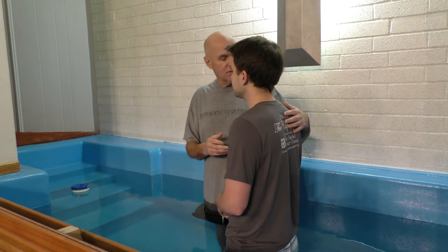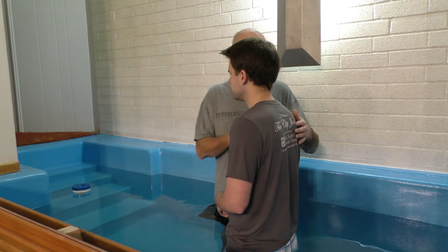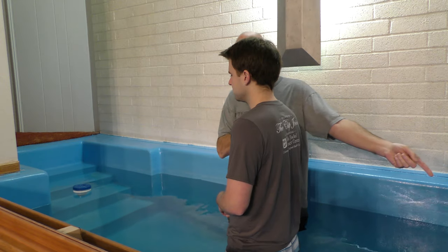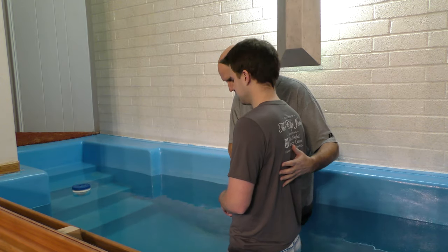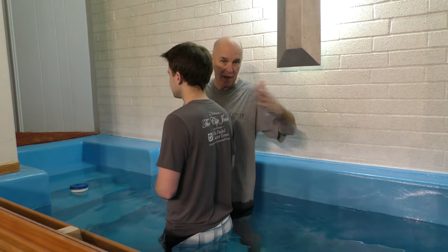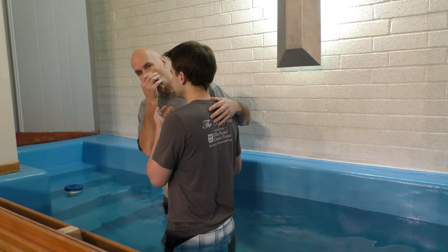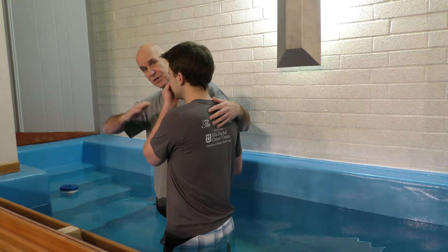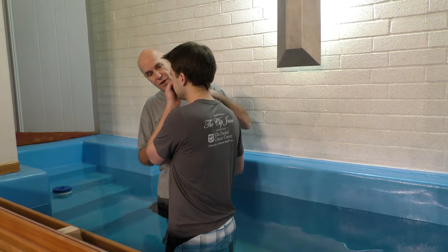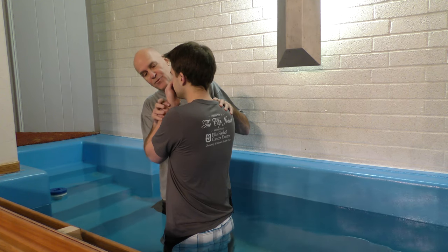One thing we do to make sure there are no injuries is measure how tall the person is so that when you bring them down they don't hit their head on the steps. Usually I move them forward to make sure there's plenty of clearance to go backwards. And I ask them to hold their nose, because if you go backwards into the water it's natural for water to rush into the nose.